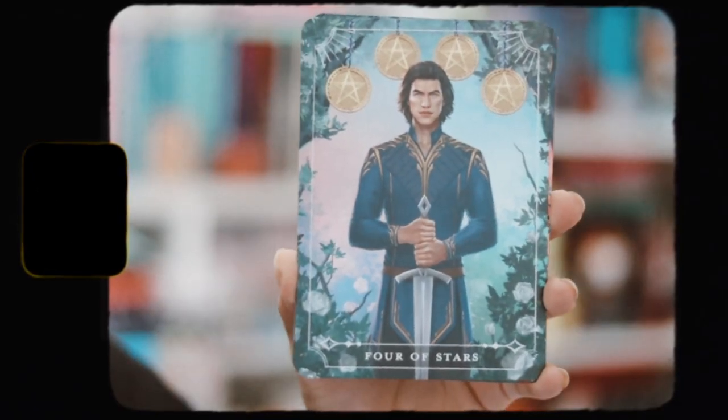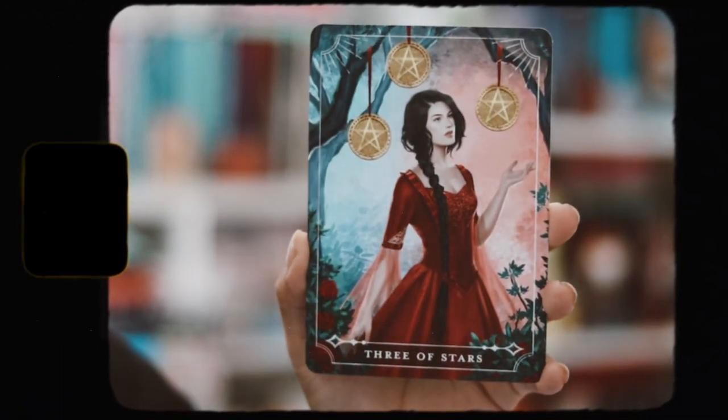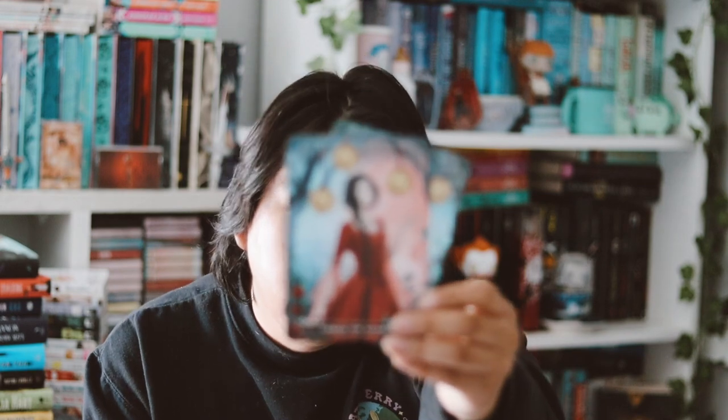I'm just not that big a fan of the actual items for this month. We have our tarot cards — we have the Four of Stars and the Three of Stars. I like the tarot cards, they're always fun to receive. These are inspired by One Dark Window by Rachel Gill, from a couple months ago.